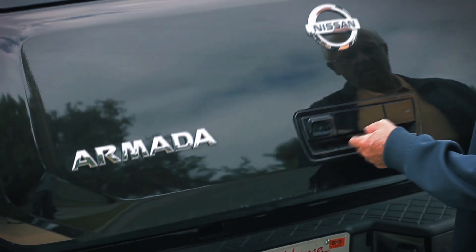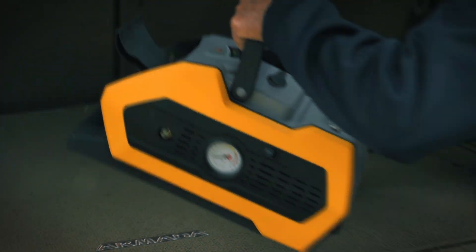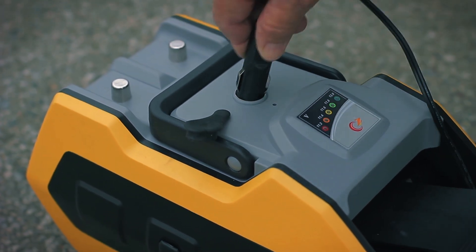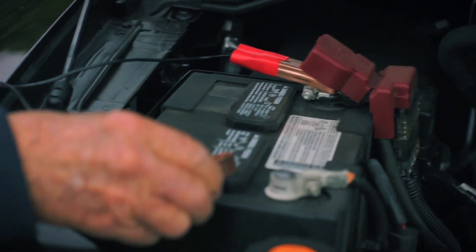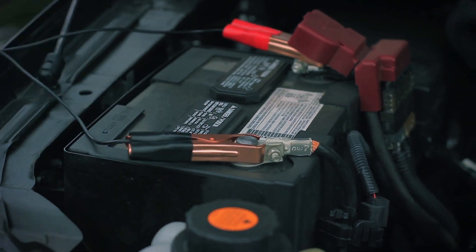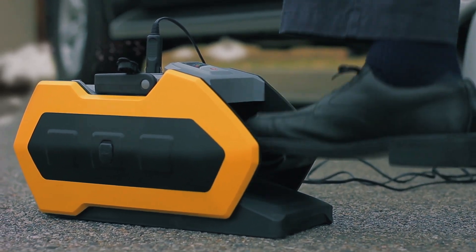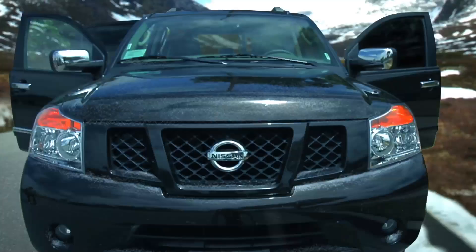The DynaJump allows you to jumpstart your car wherever you are, whenever you need it. Just plug in the power cord and connect it to your car. Step up and down on the pedal to activate the charging circuits, and after 5 to 8 minutes, your car will be good to go again.